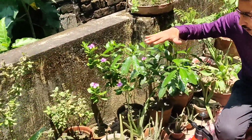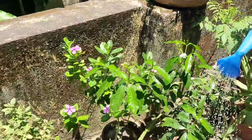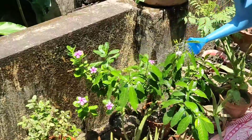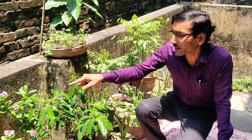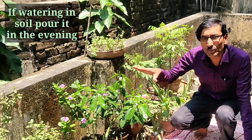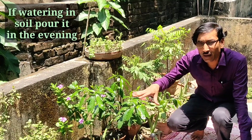If you are showering the plants — drenching the whole plant — you have to do it in the morning time when the sun starts rising. The water should be fully soaked and dried out within one hour of showering, because if it is not dried out there will be a fungal attack and the plants may get infected with several kinds of fungi. If you are watering into the soil, do it in the evening time.